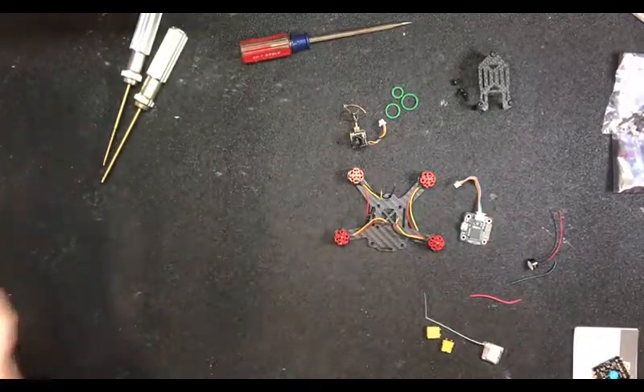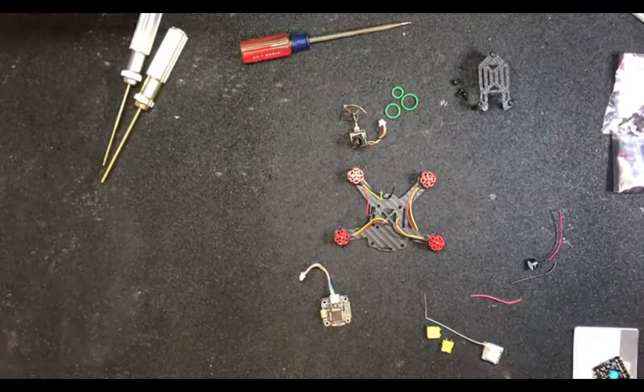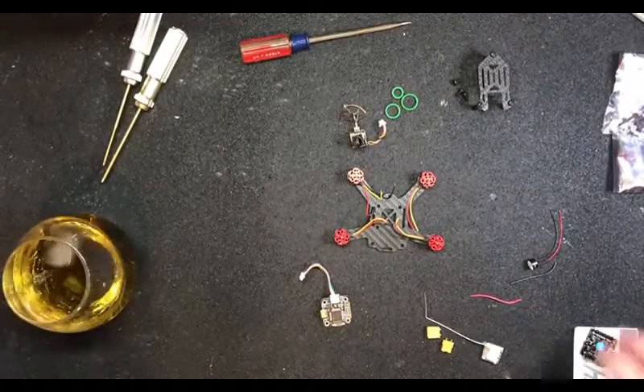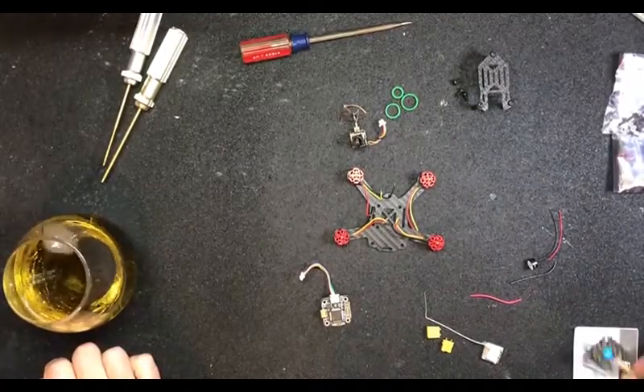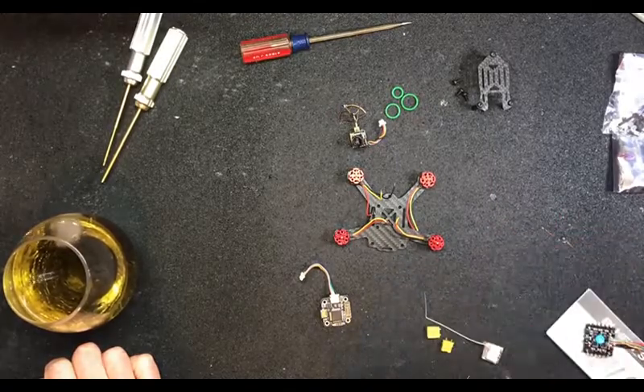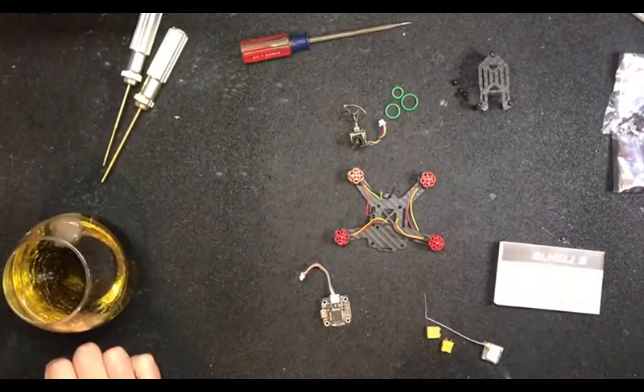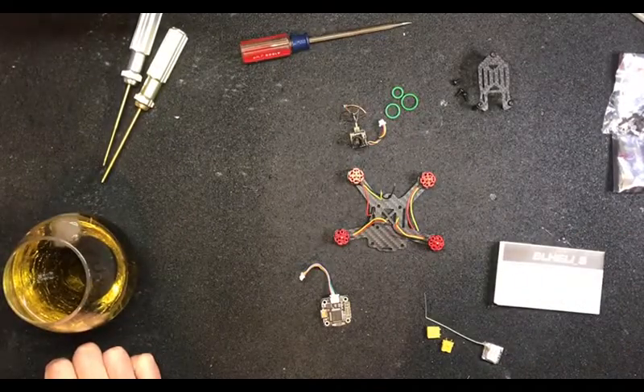Hey guys, Blackhawk here. Today we're going to be doing the brushless build as Jay just mentioned. Got a couple nice little components here and I'm really excited. This is the first micro brushless build I've done. Thanks for the rum, by the way.